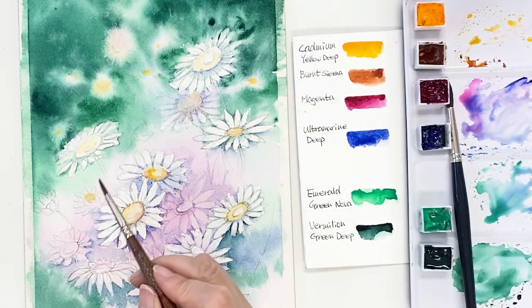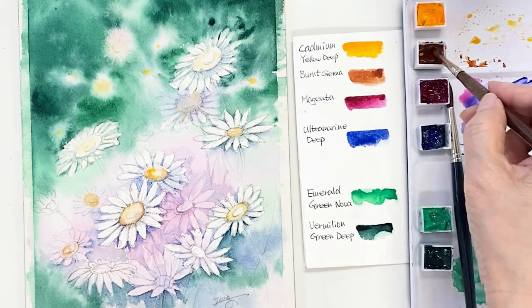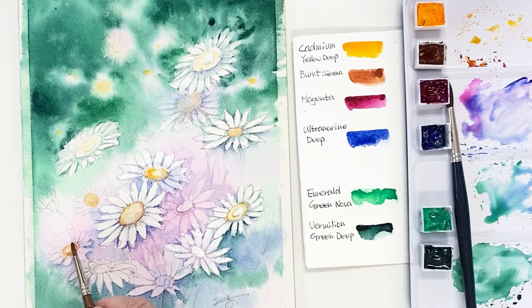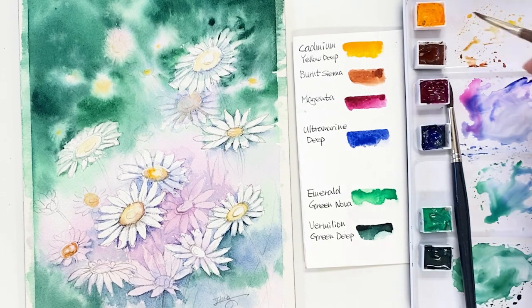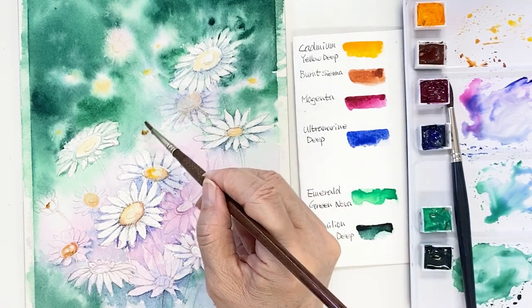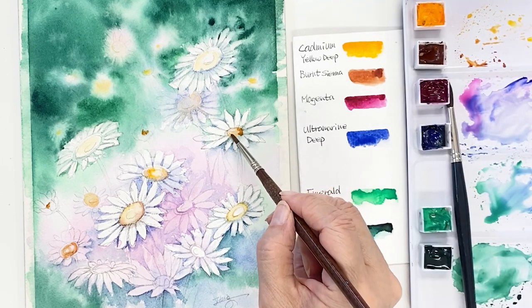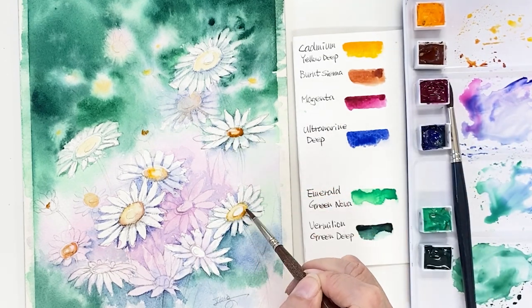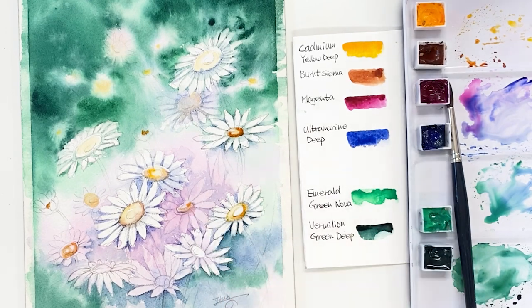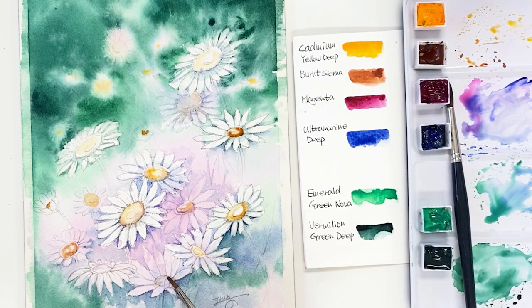Taking a brownish yellow color and putting it on the center of the flower. This is burnt sienna — put it on the edge of the center flower part.